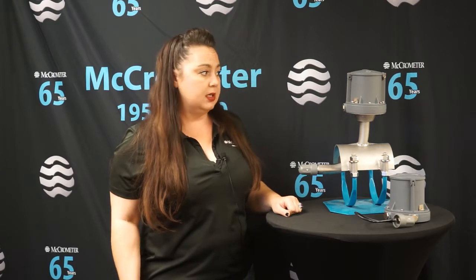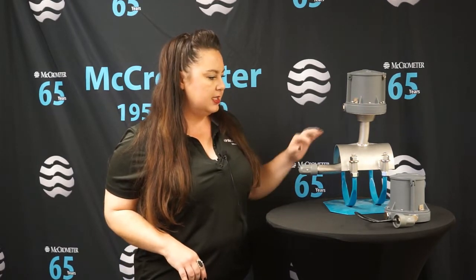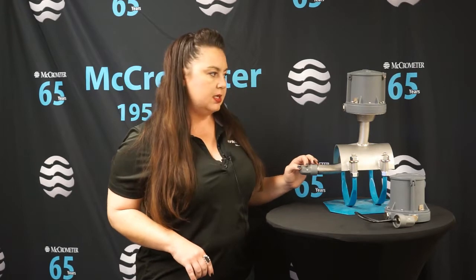This meter offers that. The other thing it does is let you measure with confidence. It comes — like all our AG mags — with a five-year warranty, and that's a bumper-to-bumper warranty covering the electronics, the hardware, the batteries — everything.